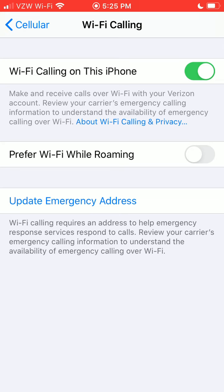Down here you can update your emergency address. When you turn it on, sometimes it'll ask you to put in that emergency address. Basically, Wi-Fi calling requires an address to help emergency response services respond to calls, so you want to make sure that's your home address.